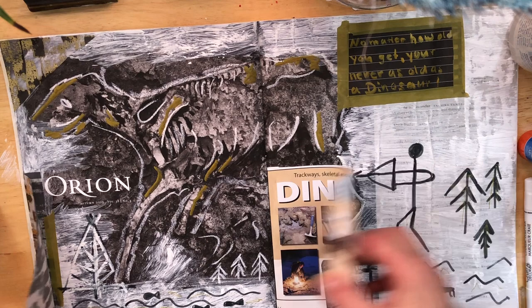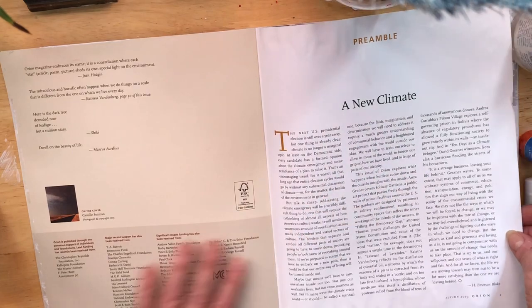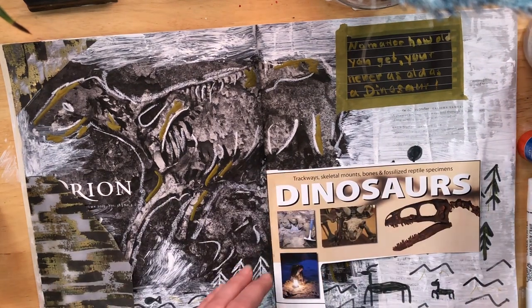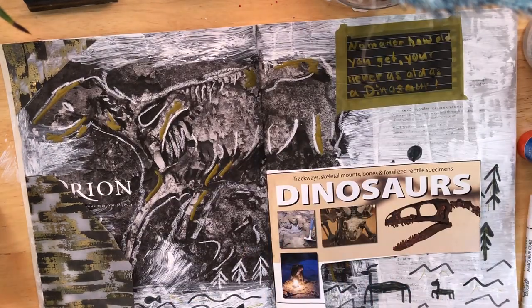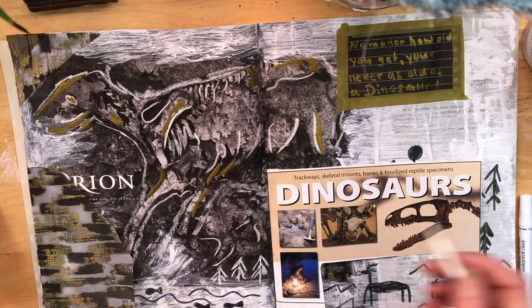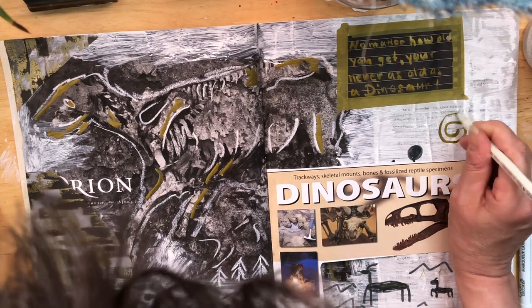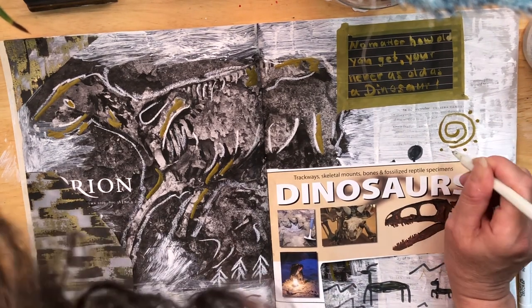I think I'm done! What do you guys think about this page? It came out pretty cool. It's not anything amazing or special, but I do like it. You can just play around — it doesn't have to be perfect, it's just fun. I usually use junk journals or art journals like this to get ideas for new and bigger projects. I'm also going to make a sun over here with just dots.